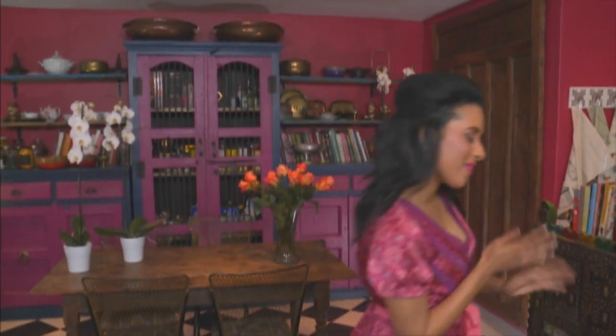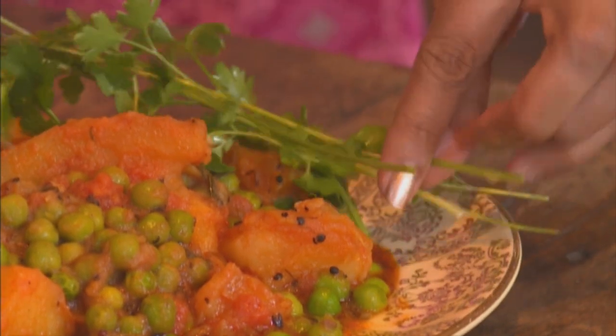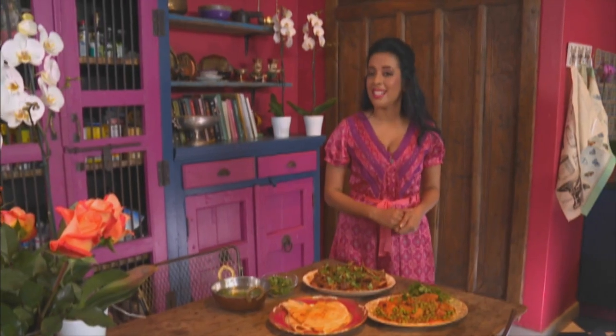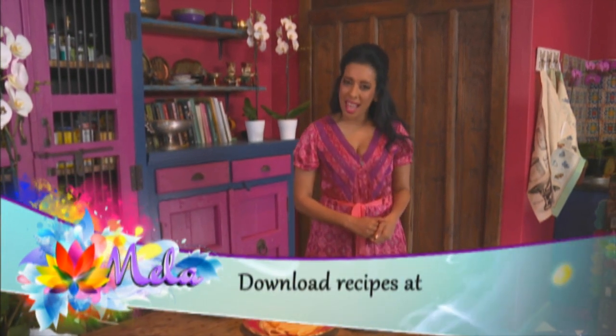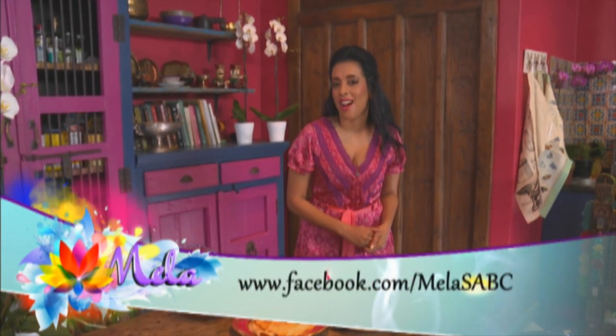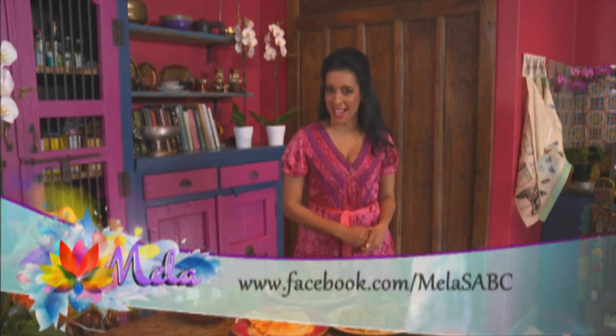Temperatures have been cooler in Johannesburg and I've been craving some hot Durban-style curry — definitely not restaurant curry. I've made a potato and pea curry, lamb and cabbage, and chilli cheese garlic rotis, the way my gran used to make them. I hope you enjoy these curry recipes as much as I do.